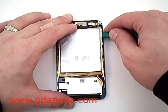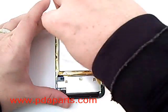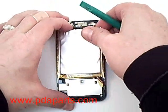Using the case opener tool or another soft object, you will need to remove the battery. The battery is held in with glue, so be careful.